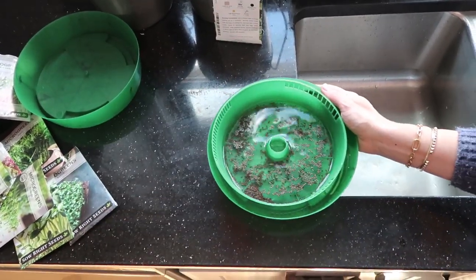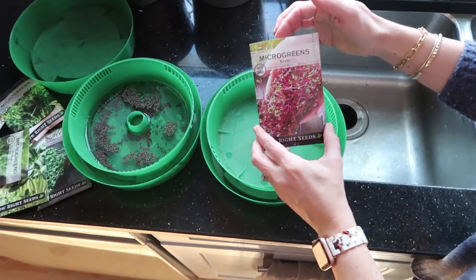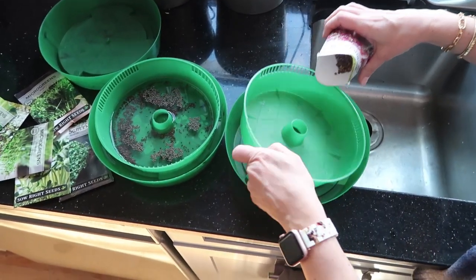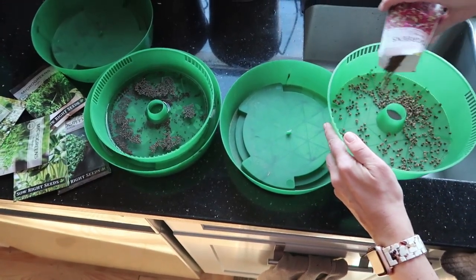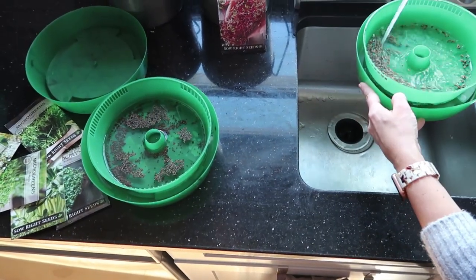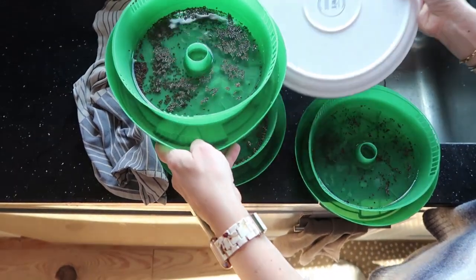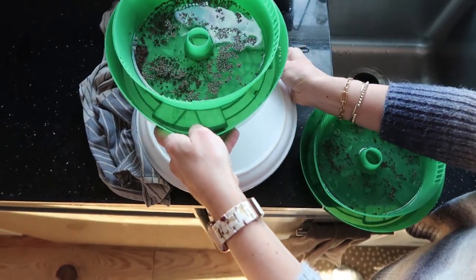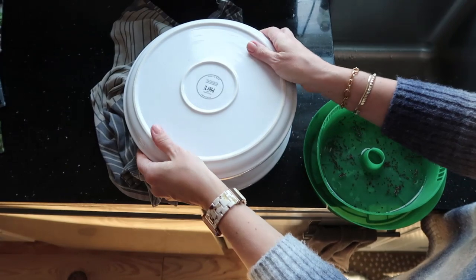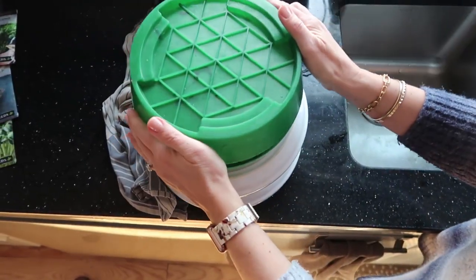Again, you just want to make sure the seeds are covered. For my third tray I'm going to do beet microgreens — these seeds are a lot bigger. Sometimes my stacking tower feels a bit precarious, and I actually just spilled some water. To fix that I like to use plates to keep everything a little more stable.